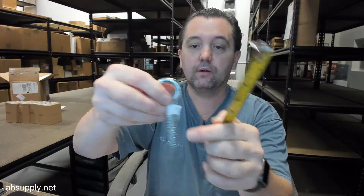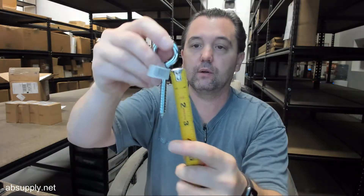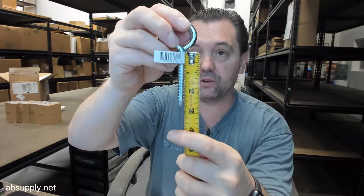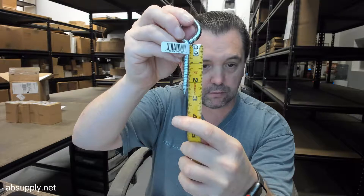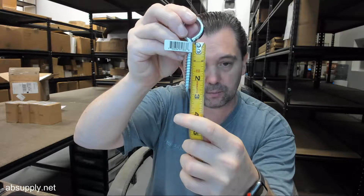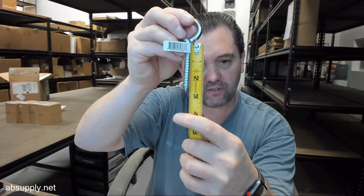Length of the portion under the eyelet is about 2 and — forgive me — 2 and 5/8. Length of the threaded portion appears to be about 2 inch.